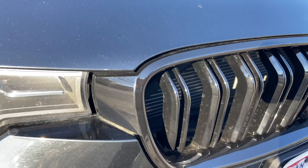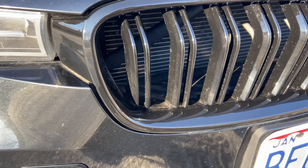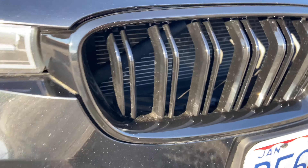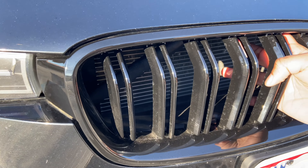I eventually had to just go to a shop and ask them to do it. It only took them about 15-20 minutes to get the chrome ones popped out and the black ones popped in. It doesn't take that long, it's just a matter of finagling those little clips that are behind here.